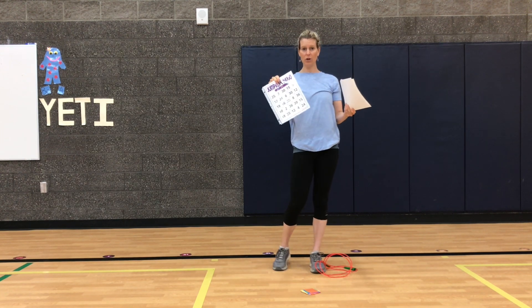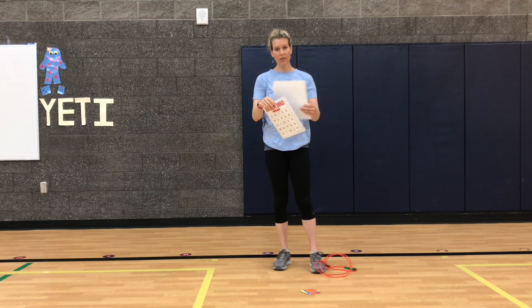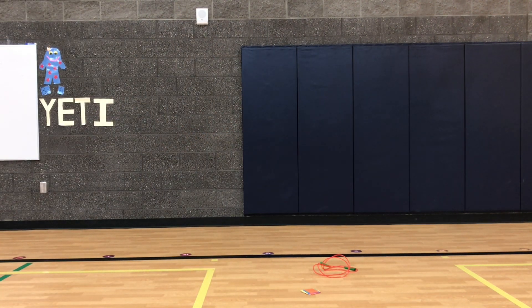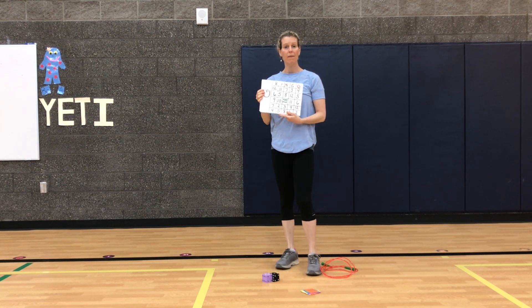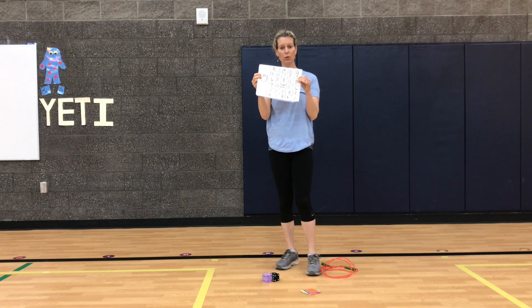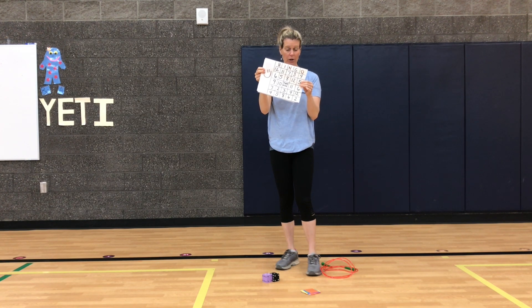There's multiplication and there is addition. You'll also need two dice — which I forgot, let me get that. Okay, here are my two dice. And if you don't have a printer at home, you can also make a bingo card. I have a picture of that I will show you — you could just make a five by five bingo card and I'll be sure to show you that too.